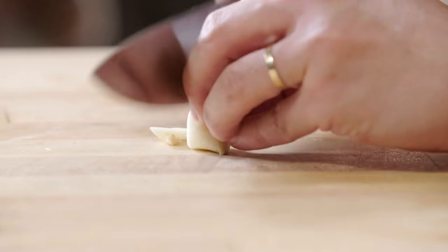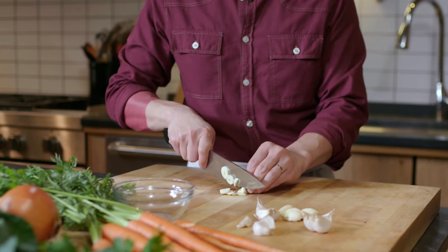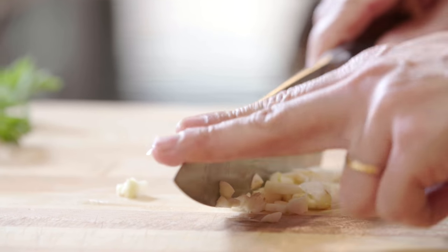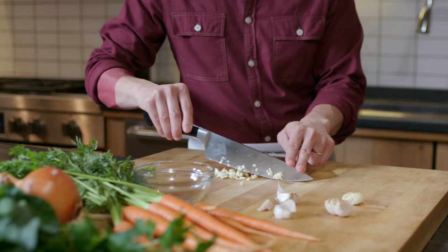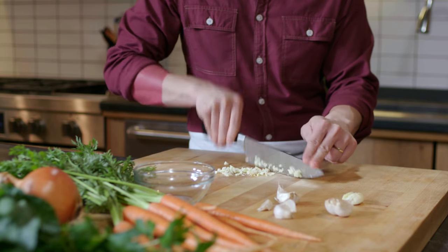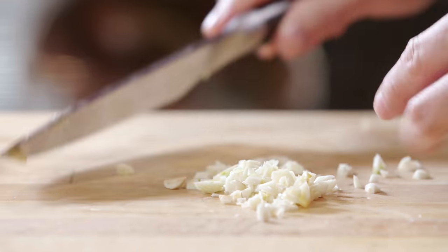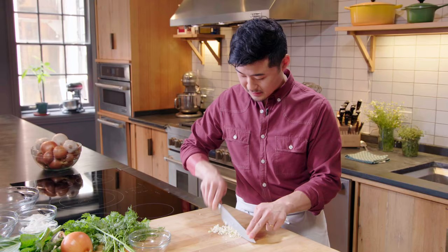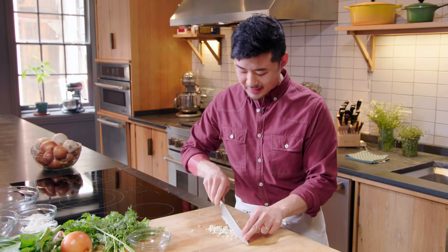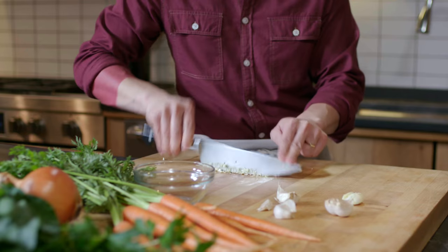To start, just kind of begin cutting it however you like. Come through with your knife, hold your fingertips on the tip of the knife, and just rock your knife back and forth. Wipe the blade off every once in a while, and be careful not to slice your finger. When things start knocking around, just use your knife to bring it back together so it's nice and tight.